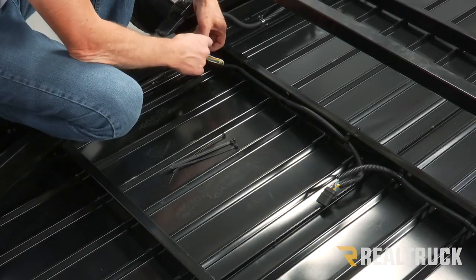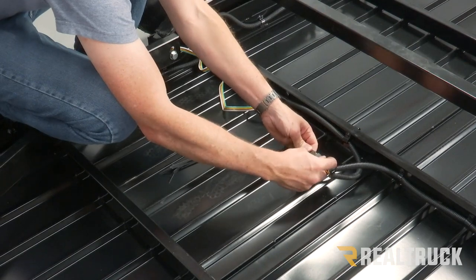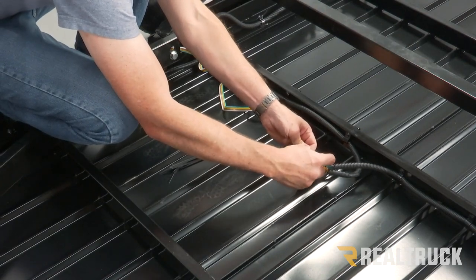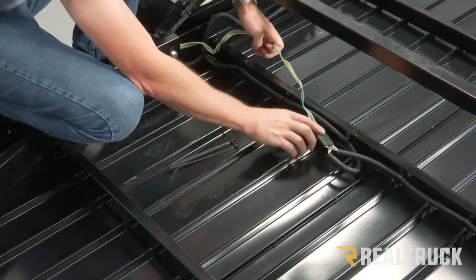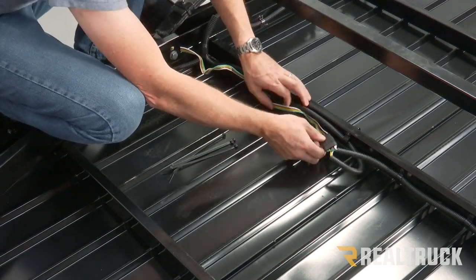Now we're going to go ahead and connect the main harness and zip tie that all out of the way.